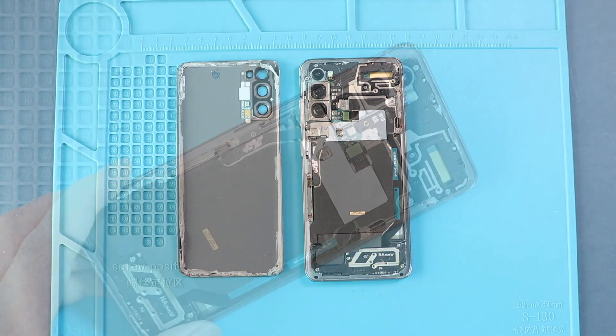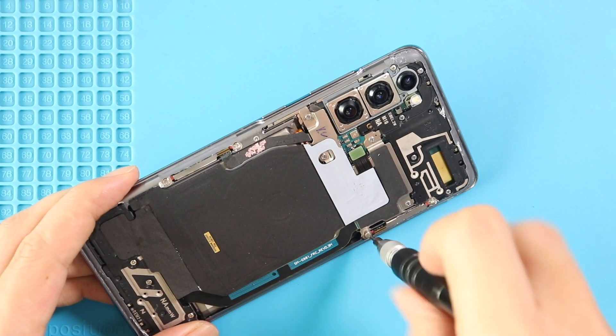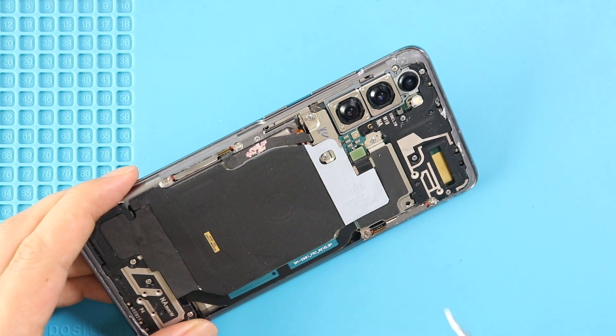Take out the back cover and undo five screws and disconnect the connector to take out the wireless pad. Also disconnect the battery plug.